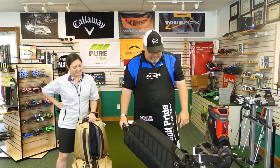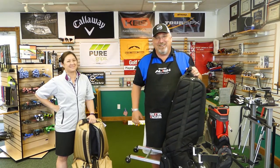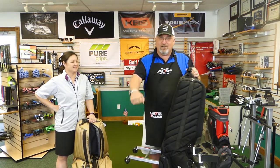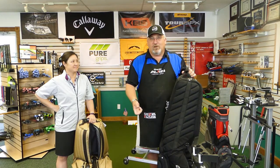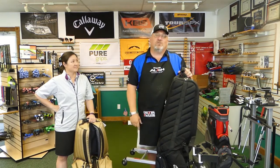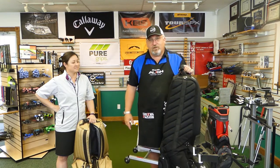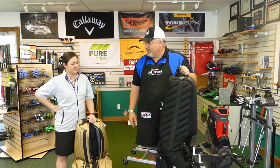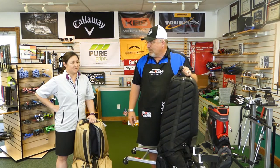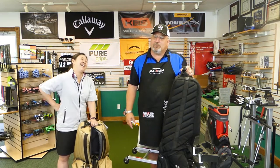When the Club Glider came out, I thought: the one thing I truly hate is lugging my bag around an airport on a two-wheeler. This thing is smoother than those little four-wheel luggage carts you just push around. This original one — how old is this? Since 2008, probably 11 or 12 years. This thing has been to Ireland, Washington, Vancouver, California, the PGA Show dozens of times — and I have yet to have a broken club.